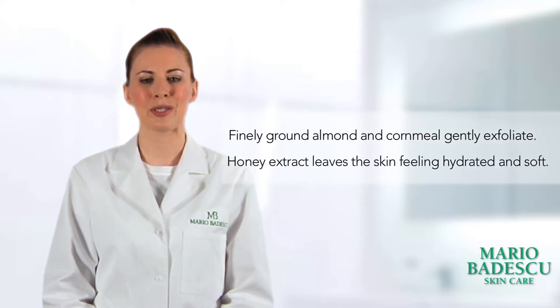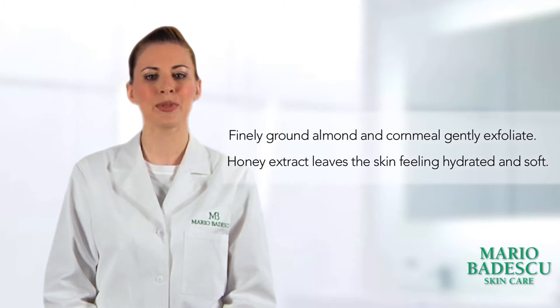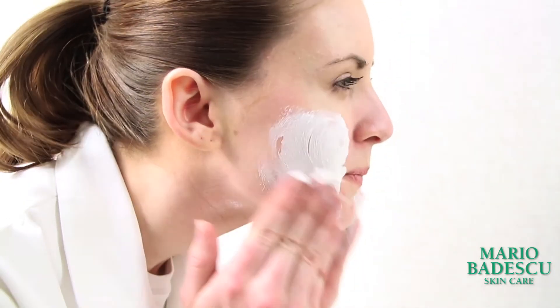This scrub is also enriched with honey extract to leave your skin hydrated and soft. Two to three times a week after cleansing, gently massage the scrub onto wet skin and then rinse.